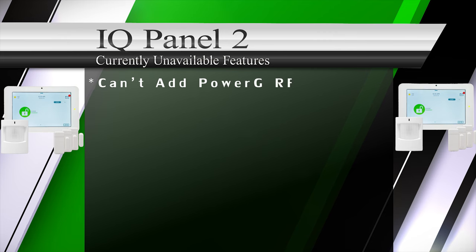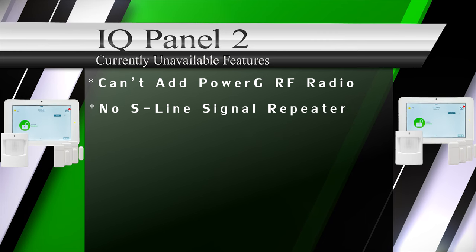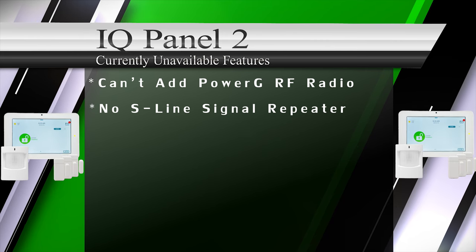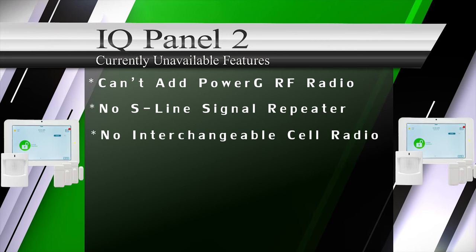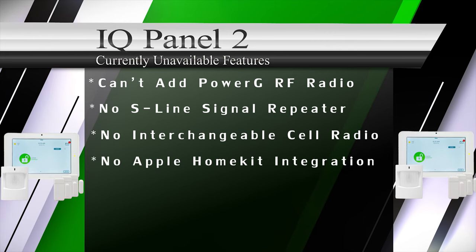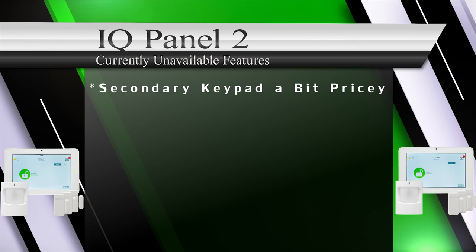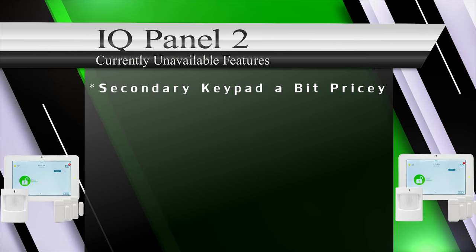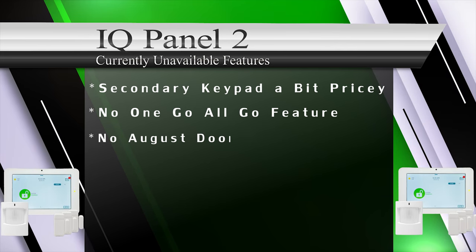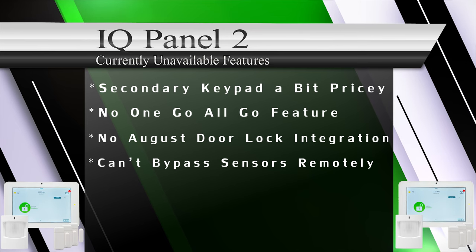The only downsides we could find: customers can't add the PowerG card separately; there is no S-line wireless repeater option to extend range; no interchangeable cellular radio option; the IQ Panel 2 can't integrate with Apple HomeKit due to no MSI chip; the QW9103-840 secondary keypad is pricey; no go-all-go feature with S-line smoke sensors; and no August door lock integration at this time.